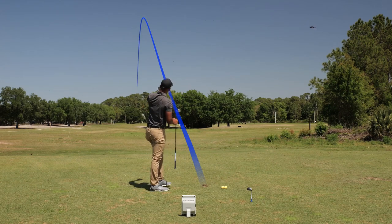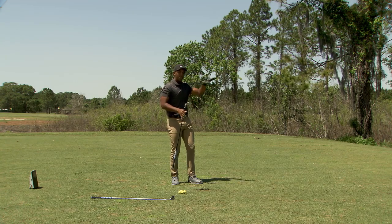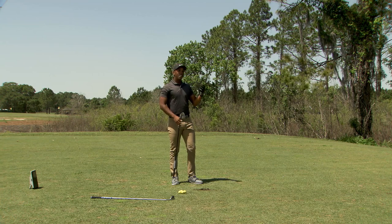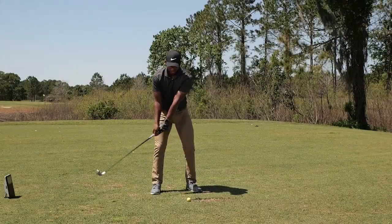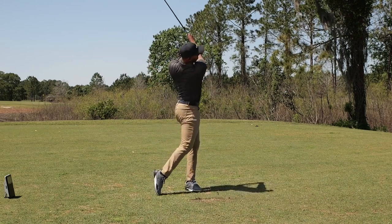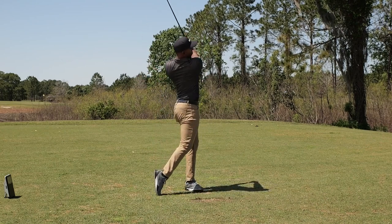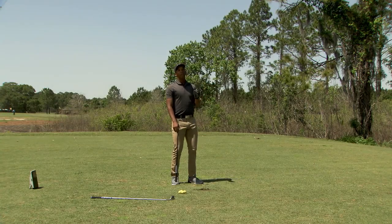That had a nice penetrating ball flight there, and since I hit it really clean and the flight was really strong, a lot of times you're only going to lose a couple yards off of your full swing. Especially if you're into the wind and making a full swing where the ball launches really high, sometimes this knockdown shot can go further than your full swing because it will penetrate below the wind.